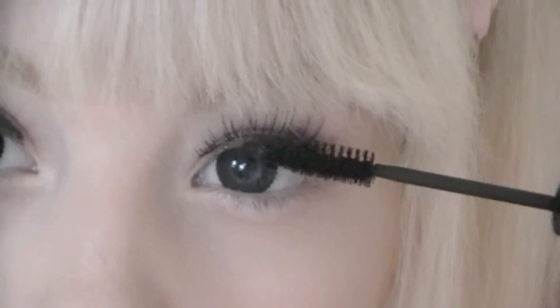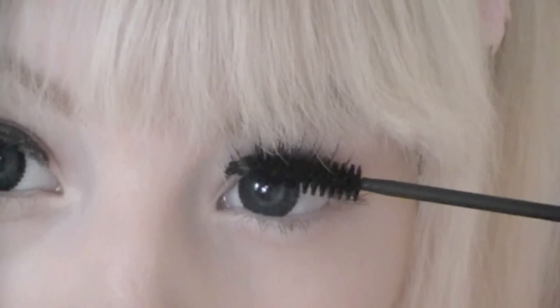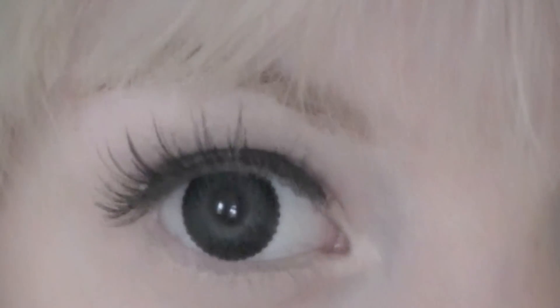Use mascara to blend your real lashes with the fake ones together. And you're done! Was easy, right? And look how much difference it makes!